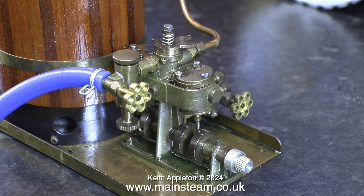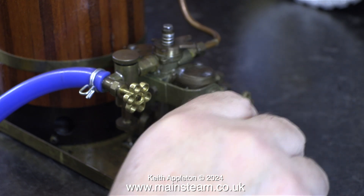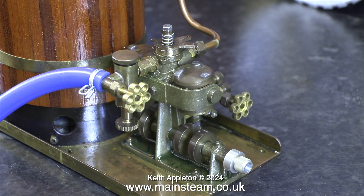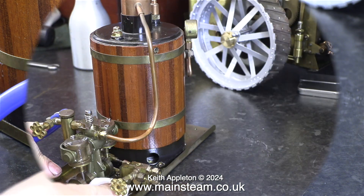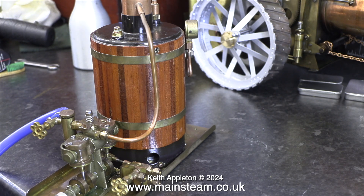The engine's not running very well, and it will not run slowly. It needs a bit more running to free it off. Eventually I increased the air pressure to 35 psi, and now it runs much better. It's starting to run a lot better. I stopped the engine and cleaned away all the oil that had run down onto the bed plate.